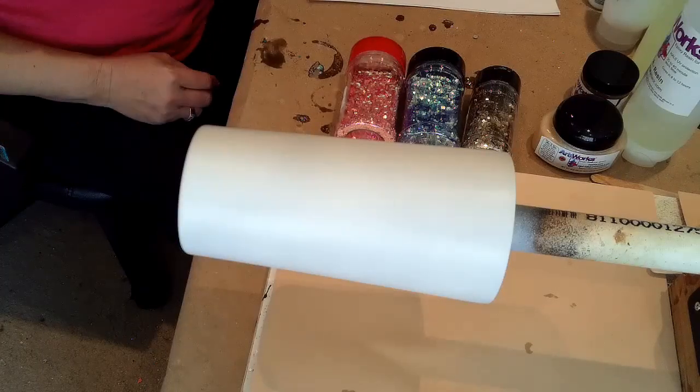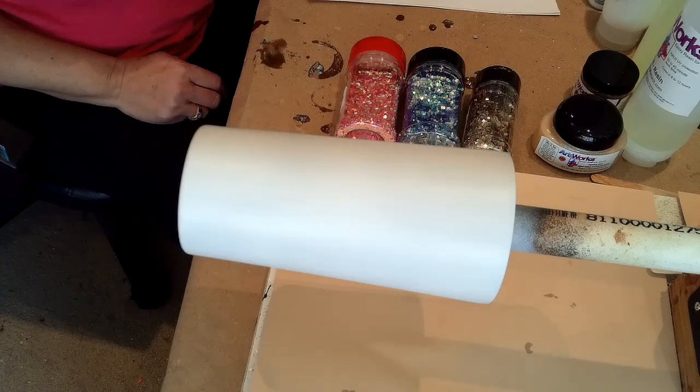Hi guys, today I'm going to do a short tutorial on how to do the Jurassic mom tumbler, the peekaboo. So first off I'm going to start with mixing a really small amount of epoxy.